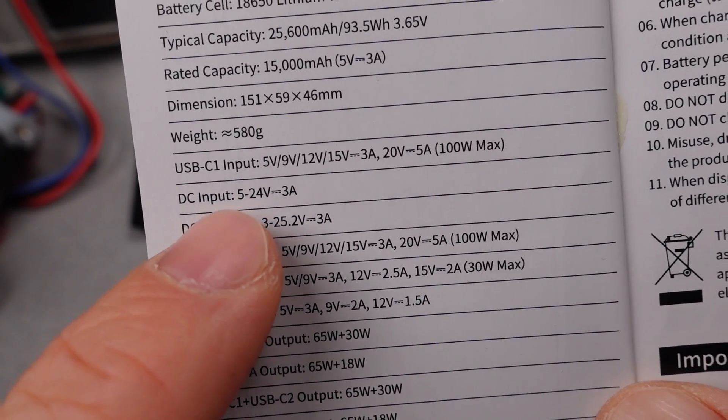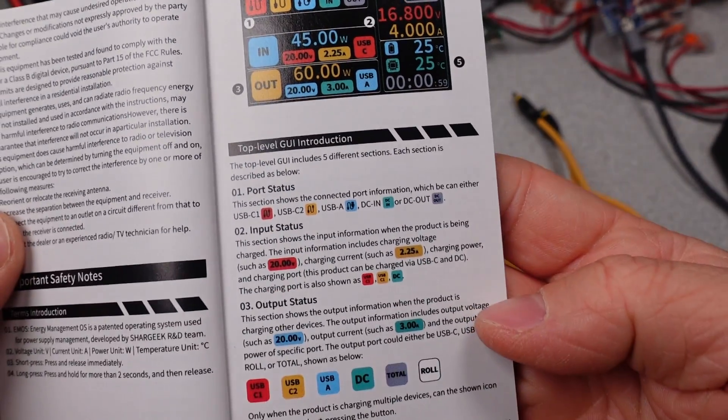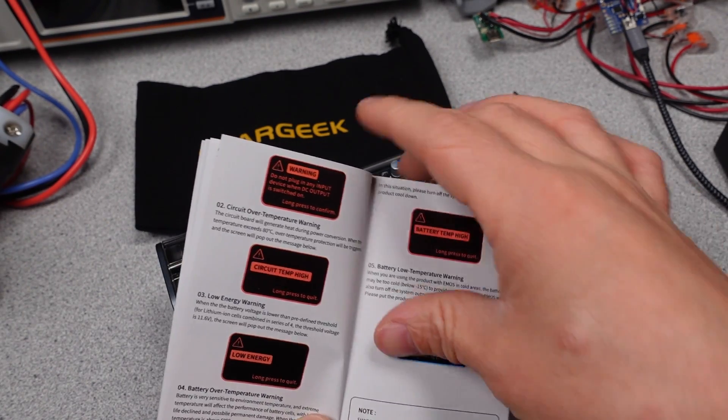The user manual is nice because it includes graphics that show what the ports do and how much power they can deliver with various devices plugged in. I like this method of showing the capabilities. There was a mistake on the published web data — not a big deal. It does have some safety listing markings: PSE. Not sure what the affiliation is with that one, but it is nice to see something.